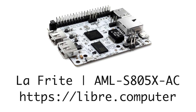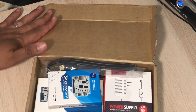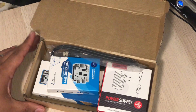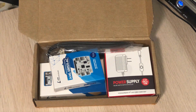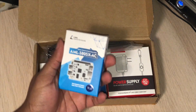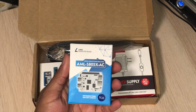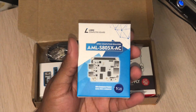It's a pretty little device, so I just went ahead and opened this to make it easier for you guys to see it. Let's see what's inside here — this will be a quick unboxing of LaFrite. LaFrite is an ARM-based SBC, a single board computer, from Libre Computer.